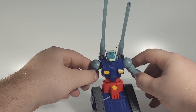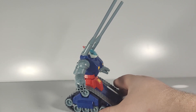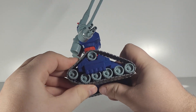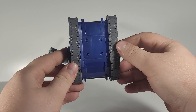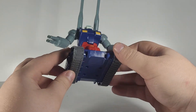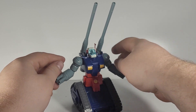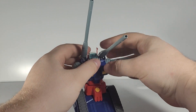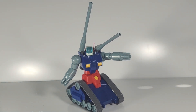Unfortunately, that is all the articulation the Gun Tank has. While it does have really cool molded treads, they don't actually move at all — they are completely static. You cannot roll him, which is unfortunate. I would have liked if they'd put wheels in there to at least allow him to roll, but they didn't do that either. So it's mostly going to be a display piece because of how immobile its lower half is.